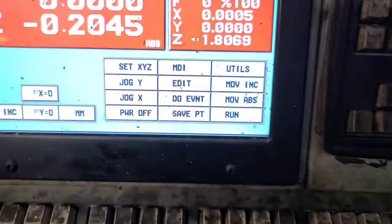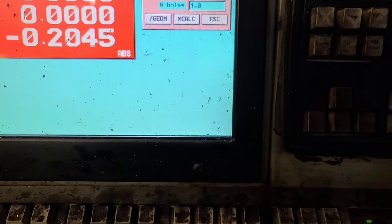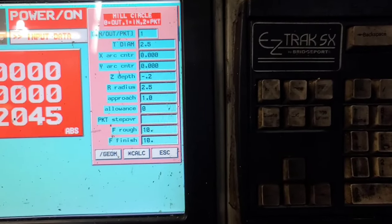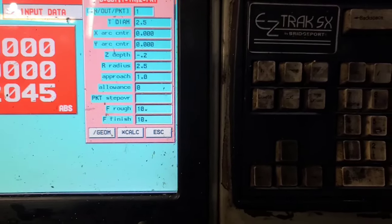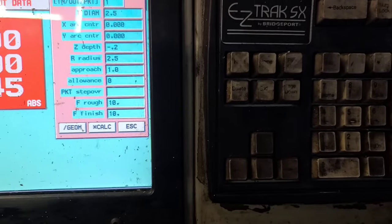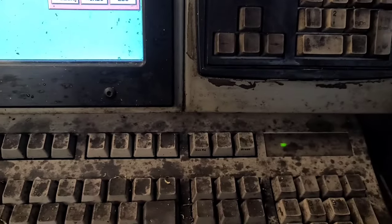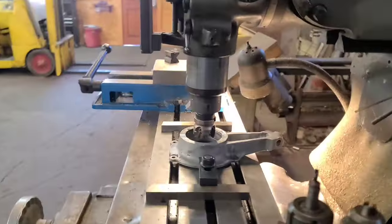Then we're going to put five holes on a 3 and 9/16-inch bolt circle, 10-32. On the easy-track the way we do that: we do 'event mill circle.' It's going to ask us some values — inside. Tool diameter: 2.500. Arc center Z minus — you always have to put a value in. There's my radius, got a one-inch approach. Allowance of zero, feeding it at 10. We could slow that down to 6 and 6.